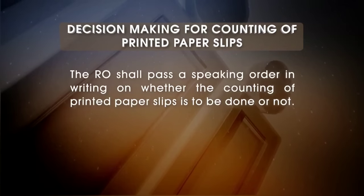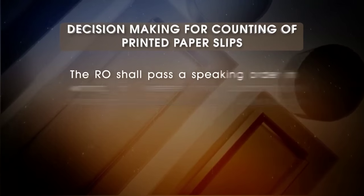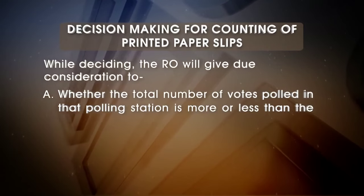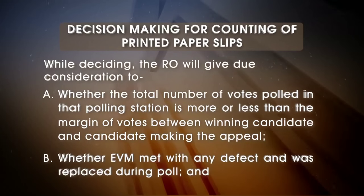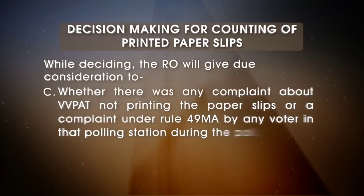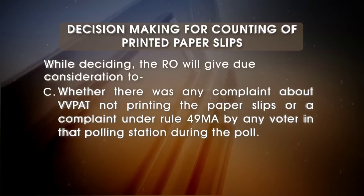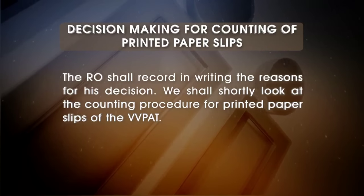The RO shall pass a speaking order in writing on whether the counting of printed paper slips is to be done or not. While deciding, the RO will give due consideration to: (a) whether the total number of votes polled in that polling station is more or less than the margin of votes between the winning candidate and the candidate making the appeal; (b) whether the EVM met with any defect and was replaced during poll; (c) whether there was any complaint about VVPAT not printing the paper slips or a complaint under Rule 49 M.A. by any voter in that polling station during the poll. The RO shall record in writing the reasons for his decision.